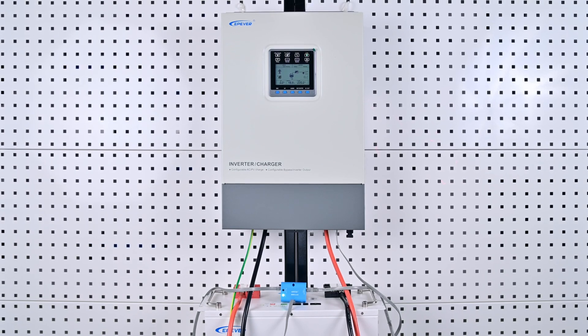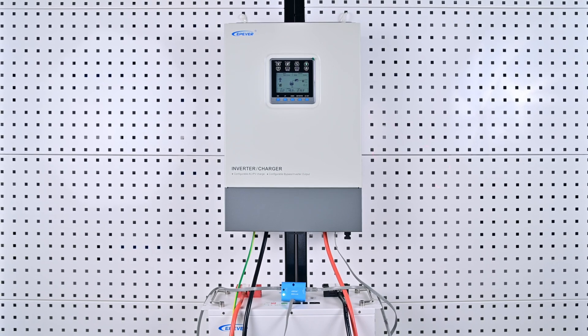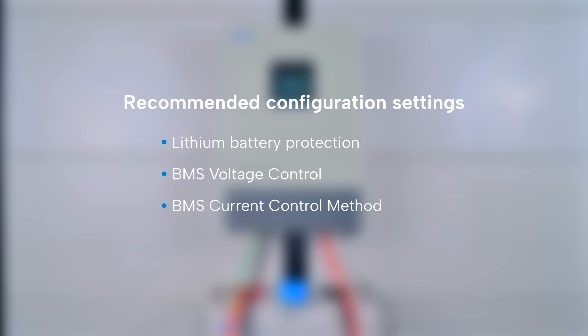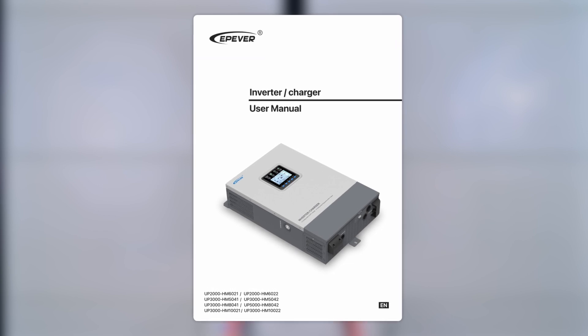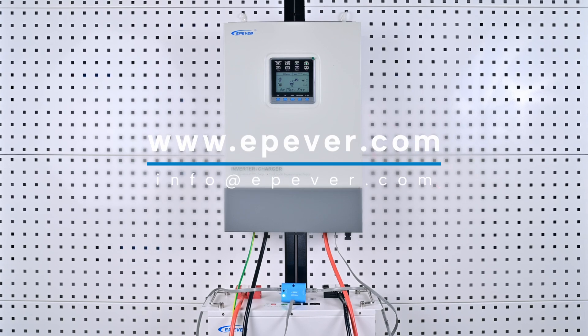The U Power High Series inverter charger has the initial function of controlling the safe charging and discharging of lithium batteries. To optimize battery efficiency and ensure safety, we recommend configuring more detailed settings such as lithium battery protection, BMS voltage control, BMS current control method, and battery charging and discharging mode. We highly recommend reading the included user manual for detailed instructions, and if you have any other questions, don't hesitate to reach out to us.